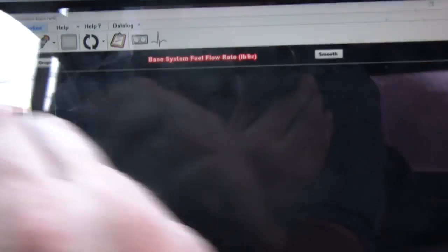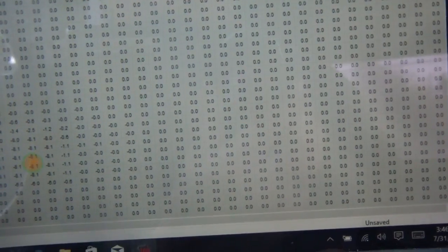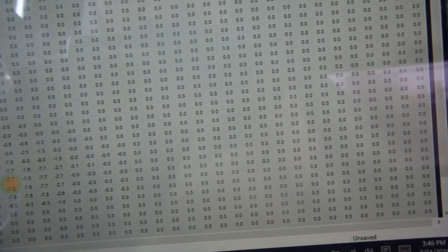I need to make the engine at least drivable without the O2 sensor — that's the goal. You can see right where my throttle is at, that yellow indicator. I already transferred the table over and smoothed it, and it's still making some adjustments.